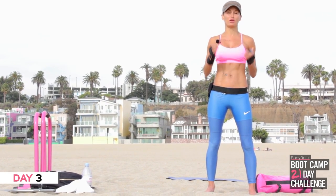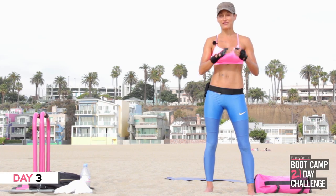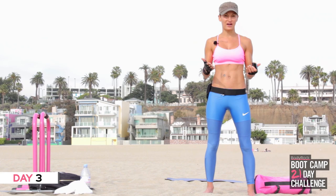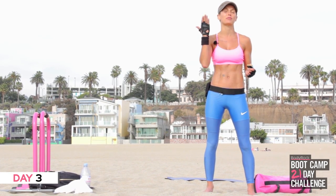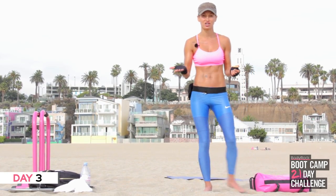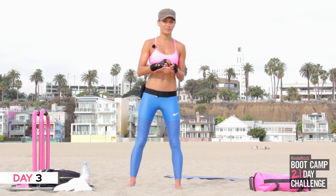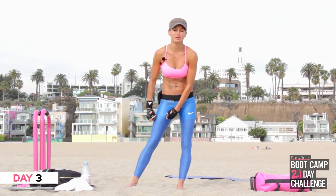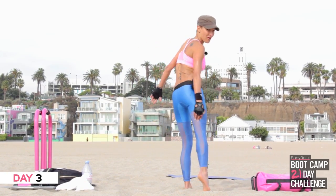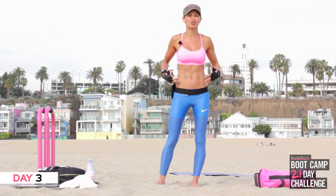I absolutely want you to feel the burn on the cardio section, so you need to make sure you're picking an exercise that pushes you. If I had my way I'd be skipping, so take that on board. You're going to start with the cardio exercise — either mountain climbs like me or skipping. It's all arms and abs today, so make sure you're pulling your abs in. Do you like my Nike trousers by the way?